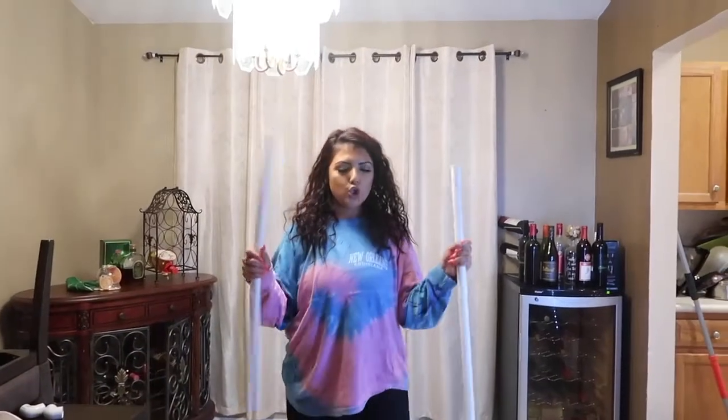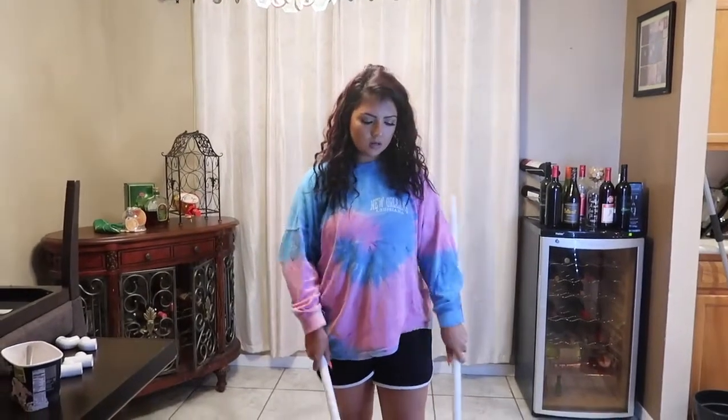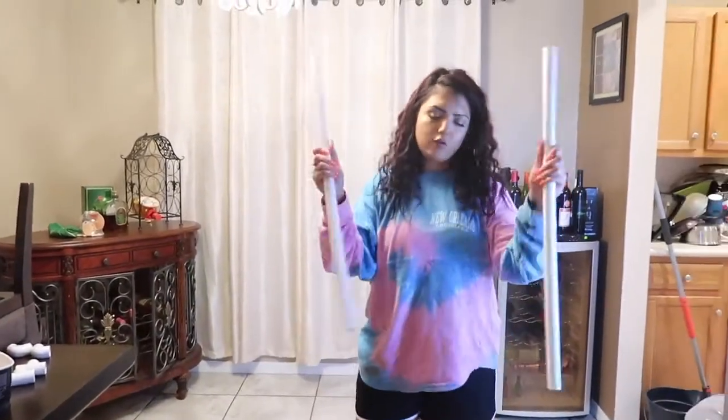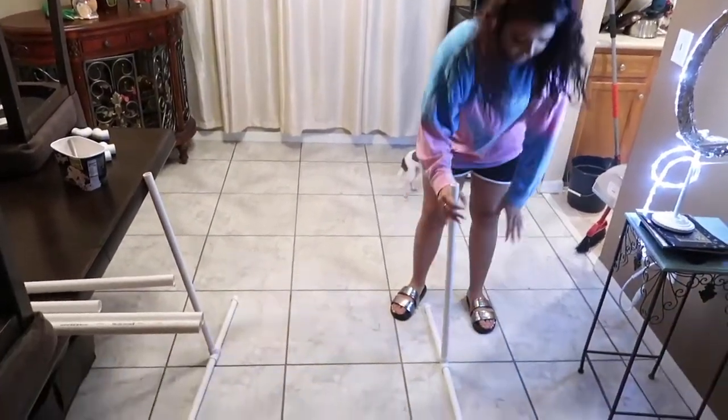All right, ready? You're going to grab your two — I think these are 30s. I actually got four of the 12s and four of the 30s. And do the other side like so.